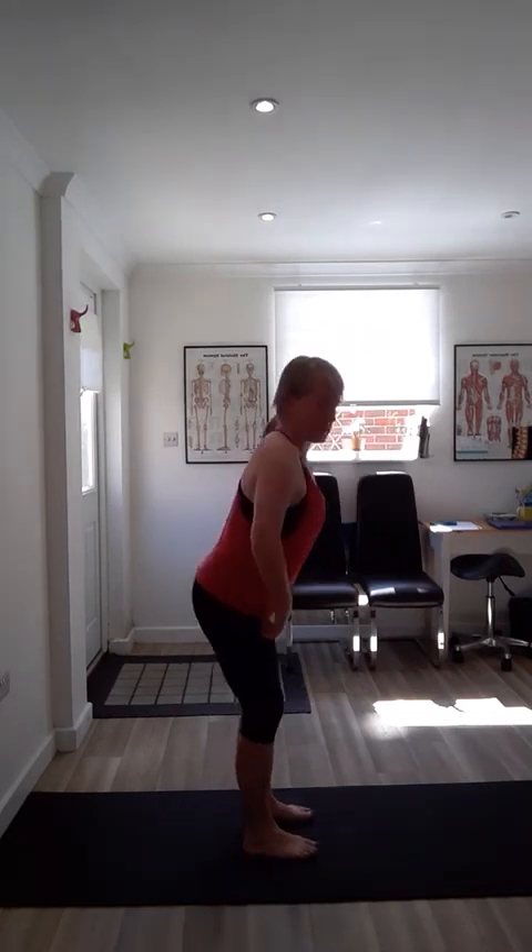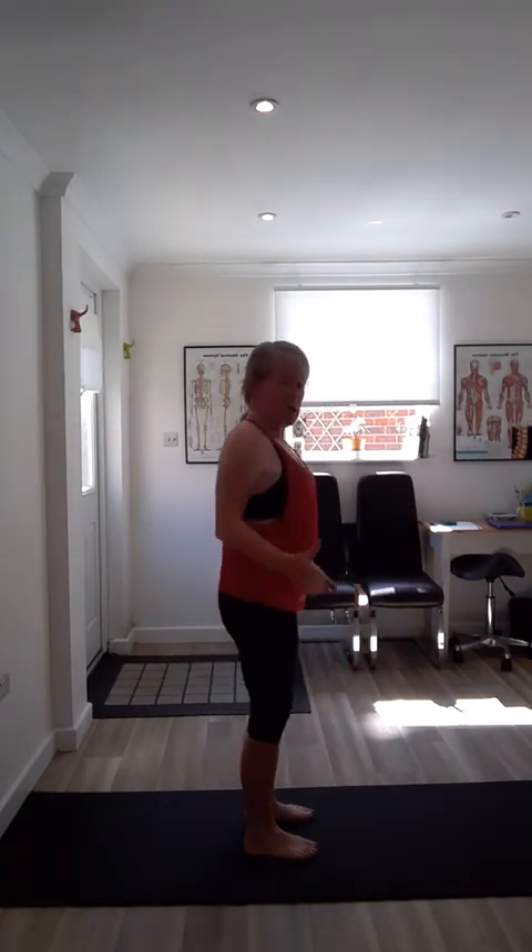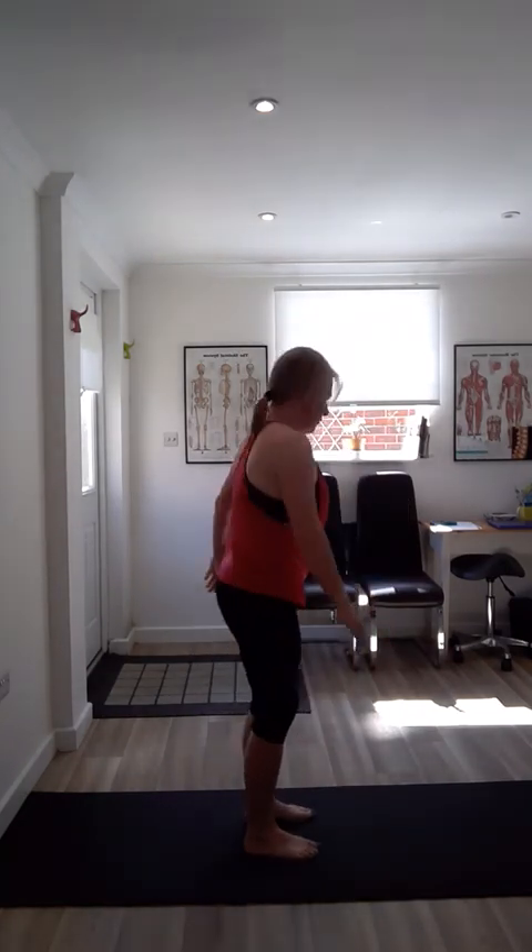Now in this position, we're going to take our hips out behind us. Rock your body weight back onto your heels and let your bottom drop out behind. As you do it, reach down and touch the opposite outside of the ankle.